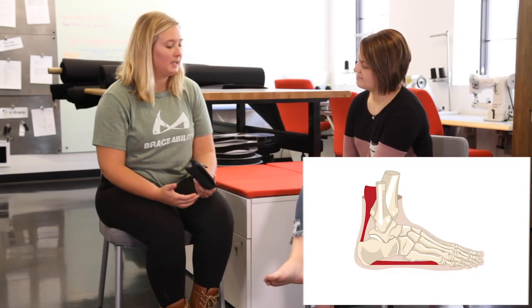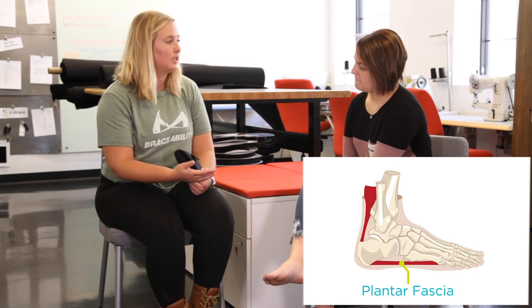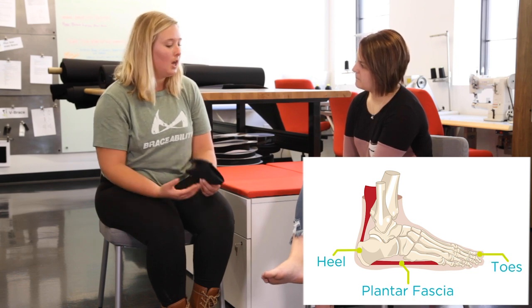You told me that you're suffering from plantar fasciitis. That condition is basically when the tissue that connects your heel to your toes starts to pull away from the heel bone, so that tissue becomes inflamed and stressed out.